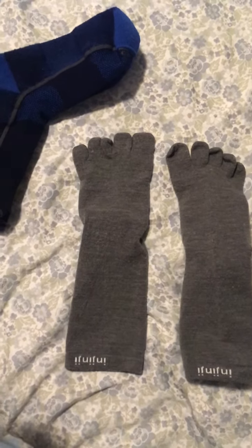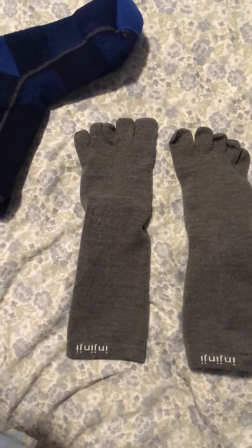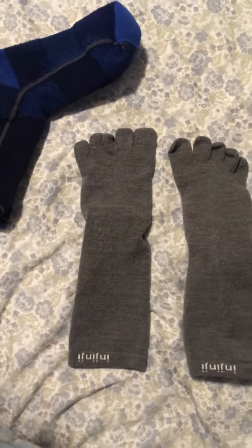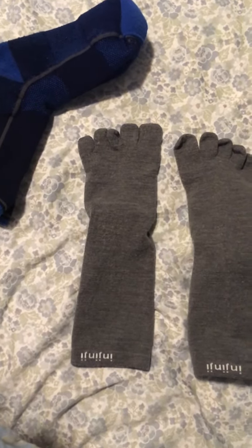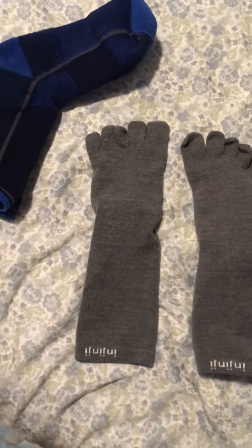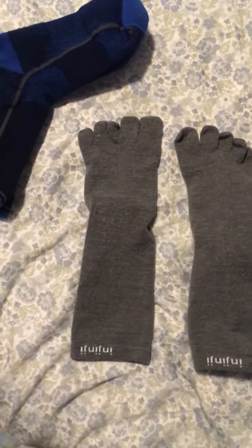surface that your socks rub against the sock liner rather than rubbing against your foot. And this is two weeks of running and I have no blisters, no hot spots, nothing. I thought those little toe things would really bother me,